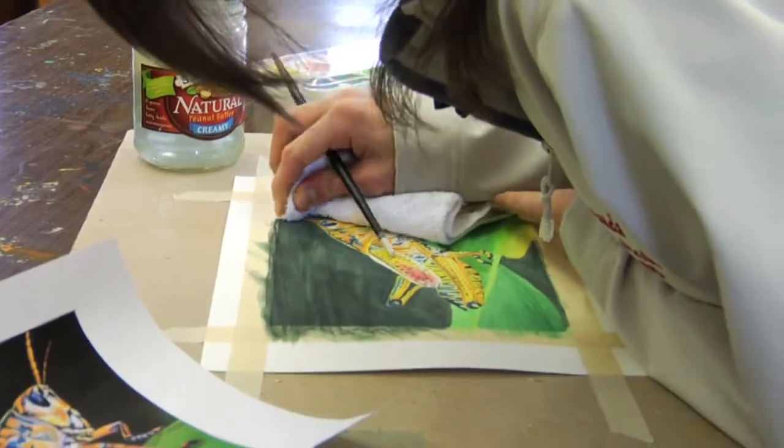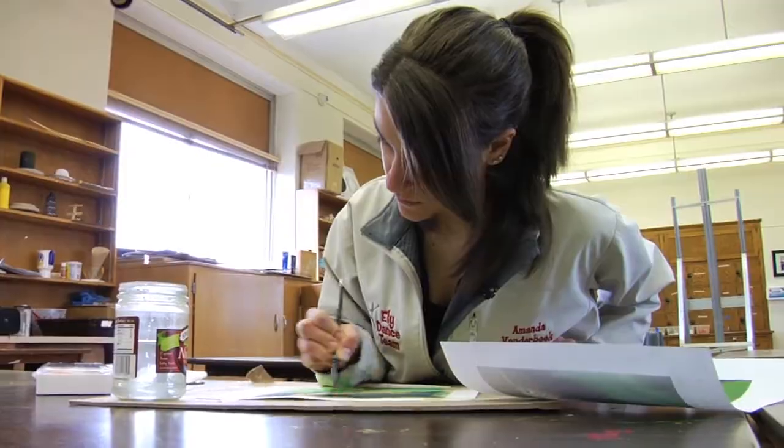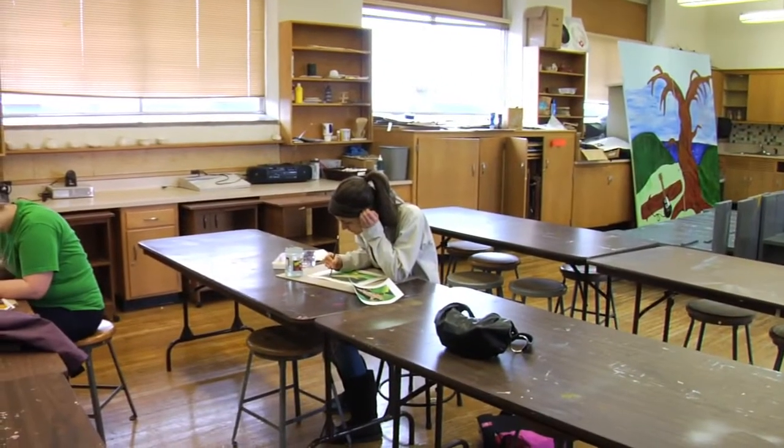It doesn't always do what you want, but sometimes that's what makes art a lot cooler. It doesn't always come out the way you plan it, but it's equally as beautiful. Interesting medium.